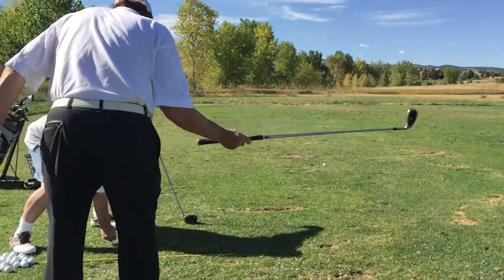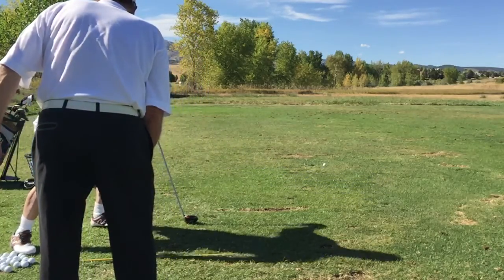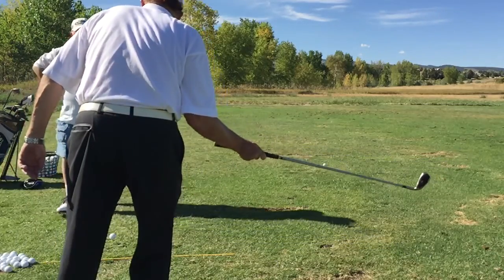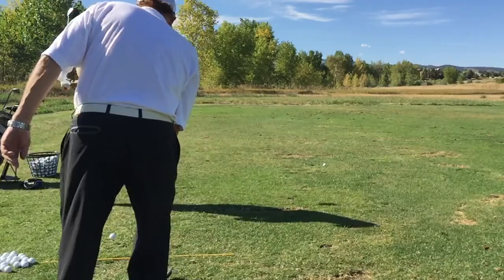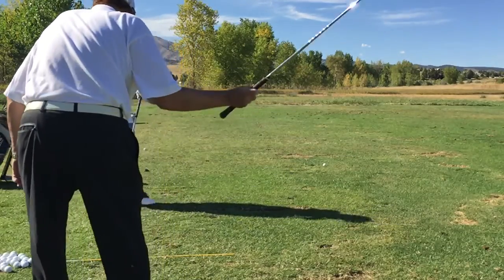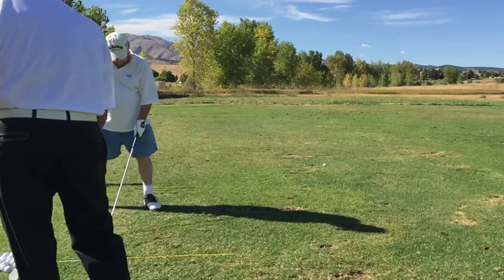So anytime your weight moves the wrong way during the swing — chaos. It's going to change the low point of the swing, it's going to open the club face. All bad things are going to happen. Your weight has to come over to the left side during the swing.